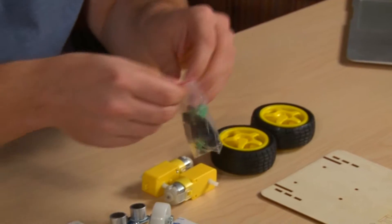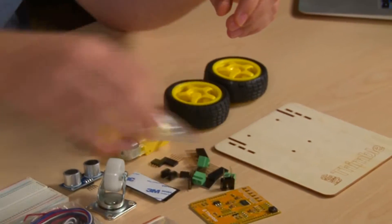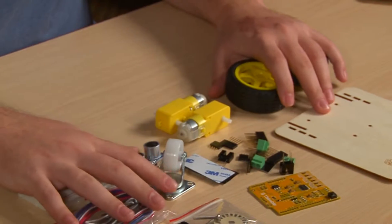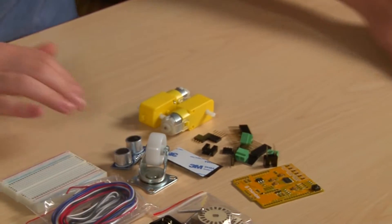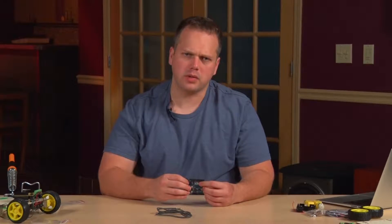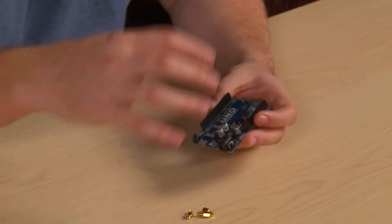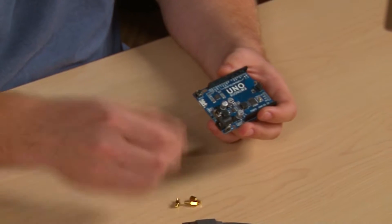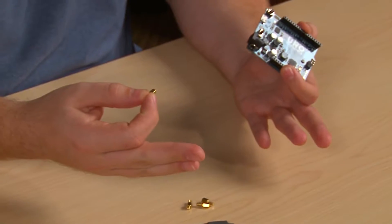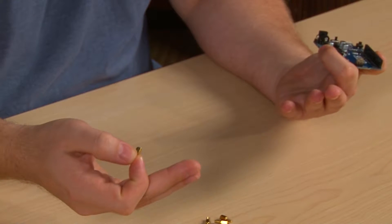We'll start with all the electrical components — dump them all out and move everything else off to the side. One quick note for anyone who ordered a kit without an Arduino or Arduino-compatible board: the boards we shipped include little standoffs. If yours doesn't, you can get these at any hardware store, and we have a link in the description on where you can purchase those.